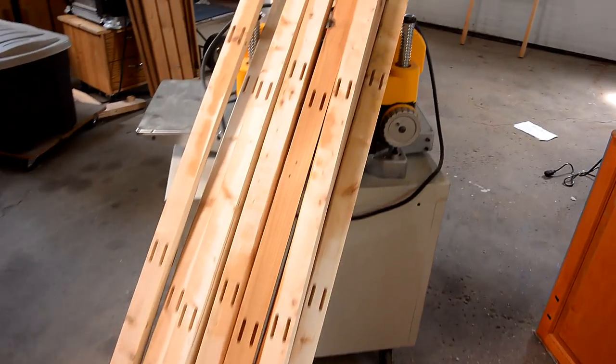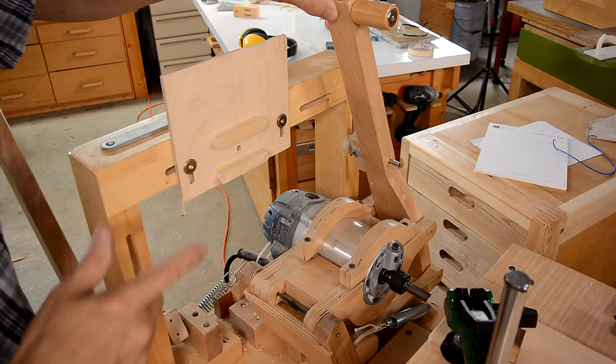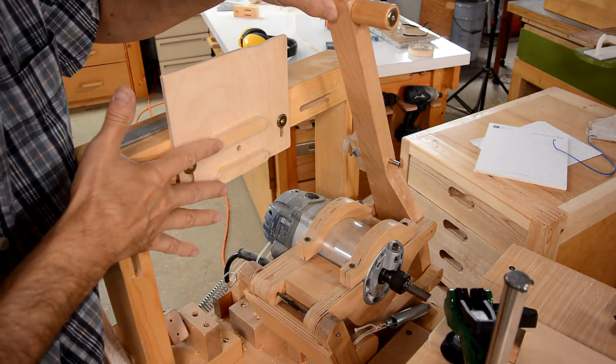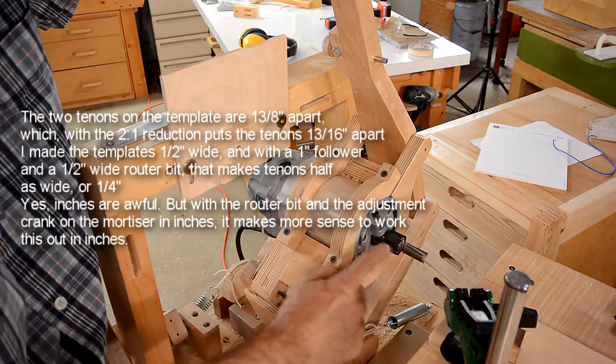I just cut 64 more mortises, plus the 16 mortises already cut in here. Here's my double tenon template, and these two are 1 and 3 eighths of an inch apart, and with a 2-to-1 reduction that results in two tenons that are 1 and 3 sixteenths of an inch apart — just how I cut the mortises.